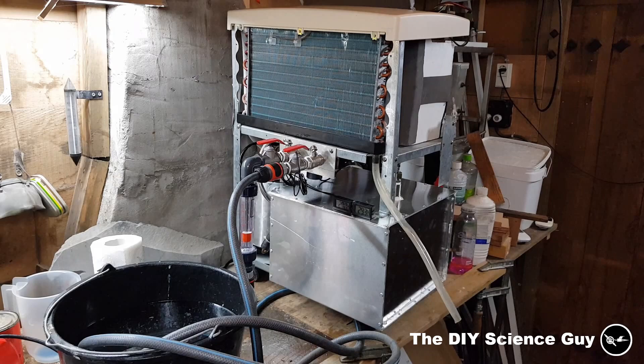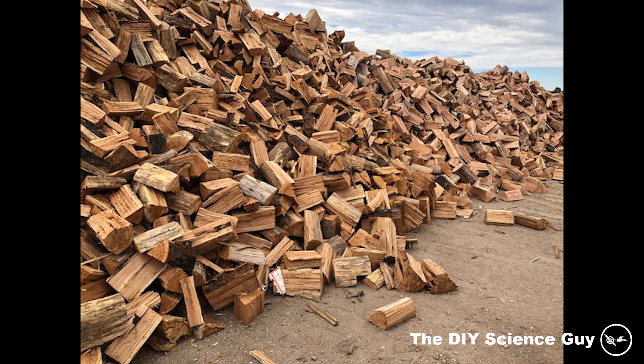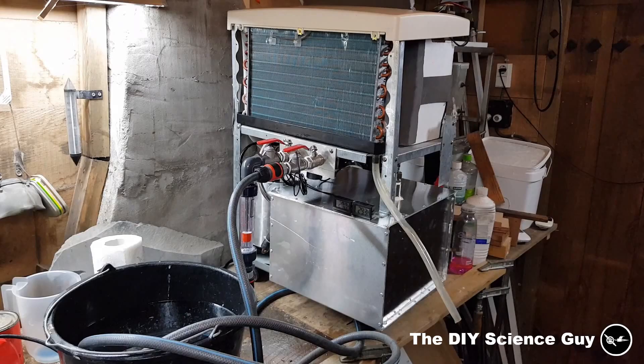To improve its performance I made this air conditioning unit water cooled so I can transport most of its heat to the outside, and I'm going to use that heat to heat up my hot tub. This way the room is cooled more efficiently and I need less wood to get my hot tub up to temperature. So now let me show you how I did that.